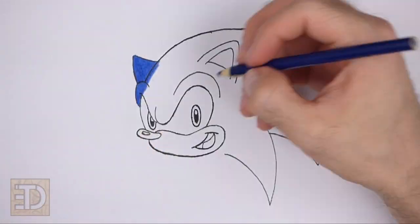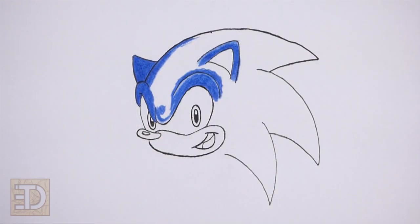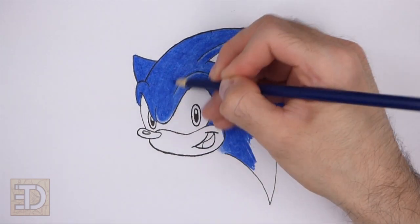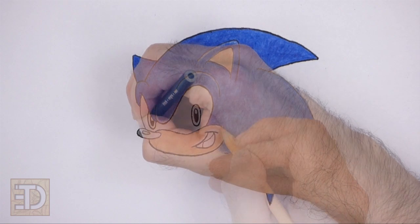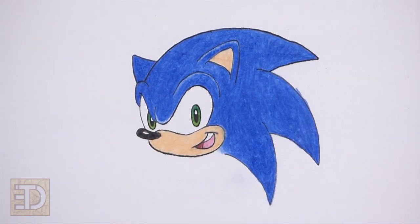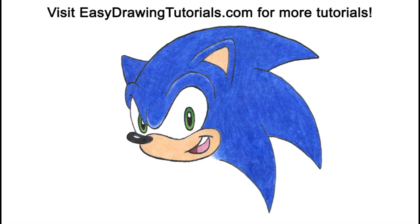Now color your drawing using colored pencils, markers, or even crayons. And that's it for Sonic! Don't forget to pause the video to draw at your own pace. Please visit easydrawingtutorials.com where every step of this tutorial is broken down into an individual image. If you enjoyed the video, please leave a like and a comment, and subscribe for more videos in the future. Thank you for watching and until next time, keep drawing!